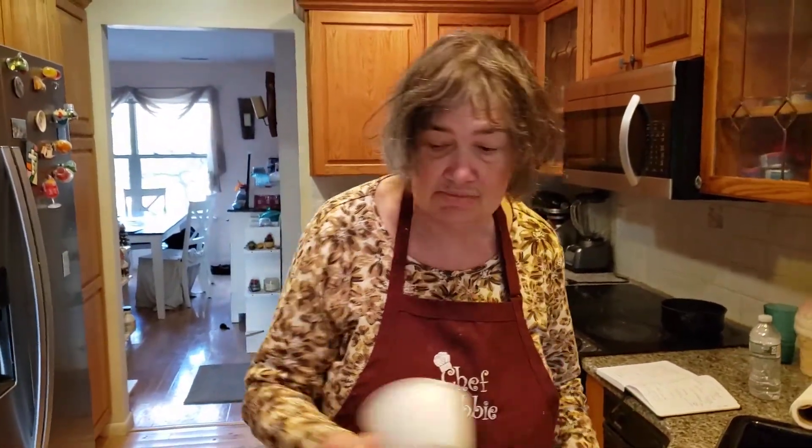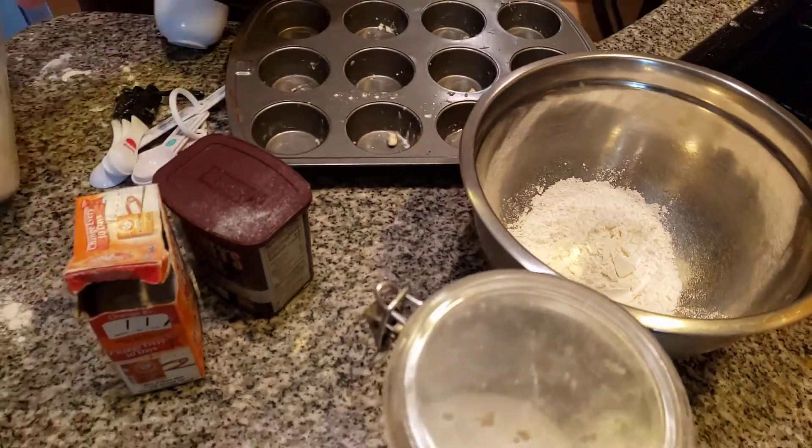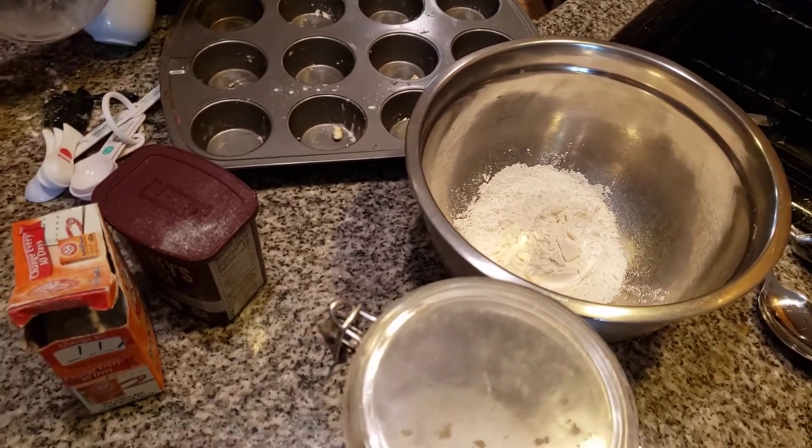Hi Riva, today we're making chocolate muffins. Christmas is the time of the year — December is Christmas time. I always consider December my favorite month of the year because it's a month of Christmas and all kinds. It's a wonderful, sweet delight.